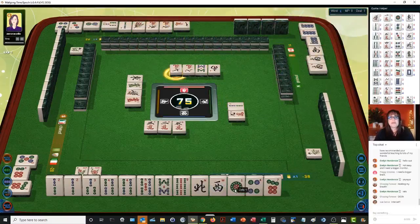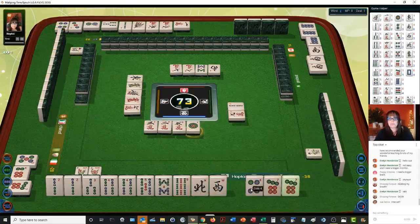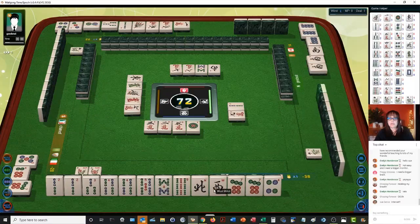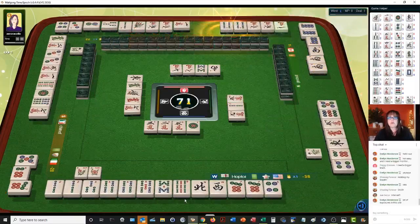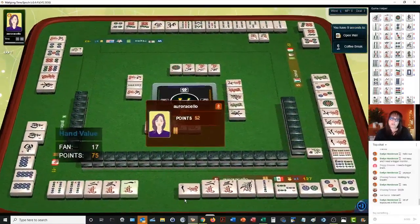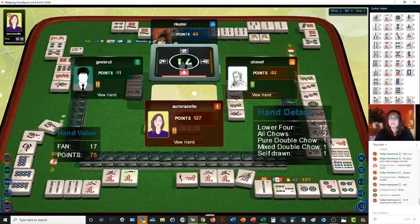Seven characters — they have one, two, three in two suits at the moment, probably trying for mixed triple chow. They're going to need one, two, three in dots. One dot — I didn't want to hold on to that one dot. Five characters. Oh, they got it! They have a double chow — a pure double chow. They have lower four — this is one of those range hands where they are focused on all lower tiles, one through four. Twelve points: all chow, pure double chow, mixed double chow. That's one of the hands I wanted to try tonight.